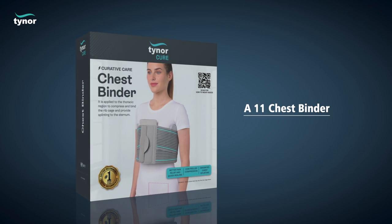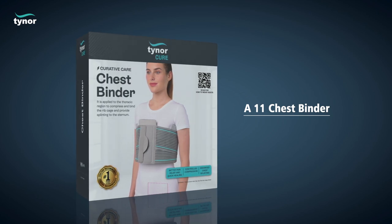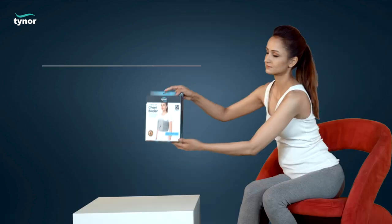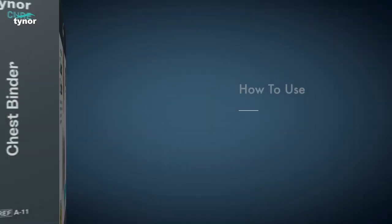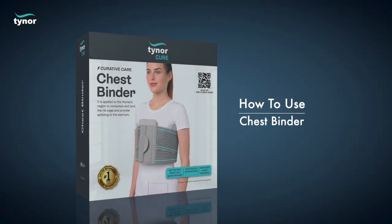Here we will discuss how to measure the size and how to use the chest binder. The chest binder comes in these sizes. Now let us see how to use the chest binder.